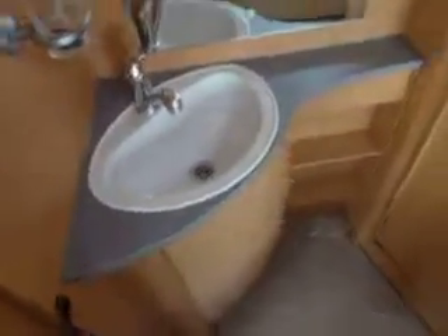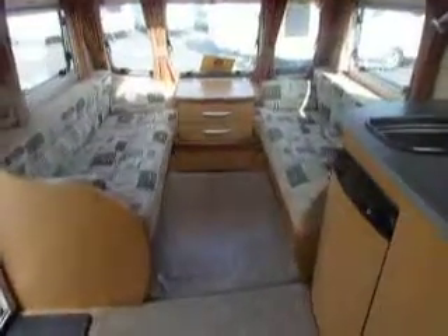Now come to the back and we've got the sink just outside of the washroom. And then we have got the toilet and the shower combined together. So there we are. This is the Bailey Senator Indiana at Salop Leisure in Shrewsbury.